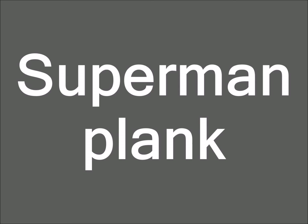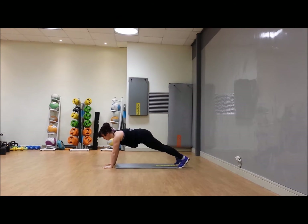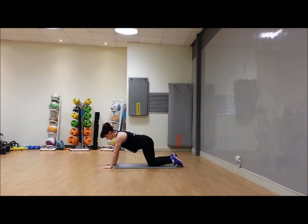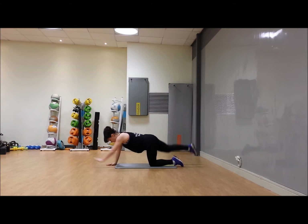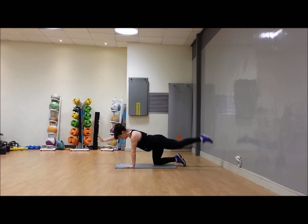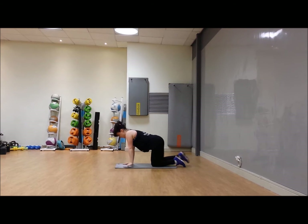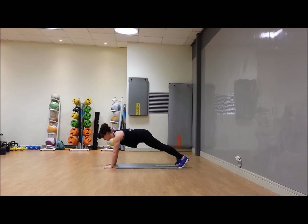Well done — superman plank. Hands and toes to start if you can; alternate raising the opposite arm and leg. You'll really need to secure the opposite hand into the floor and pull that belly in. If you find this difficult, bring it down onto your knees. Make sure you're not overly arching that back. Third option: come into your box position and take it from your box. Three options — pick which one works for you. Really brace the belly muscles in.